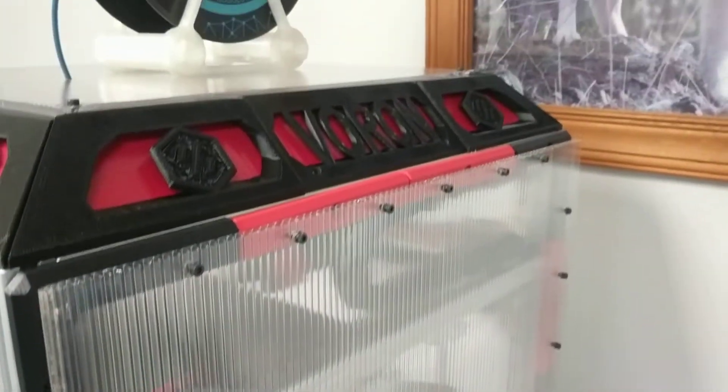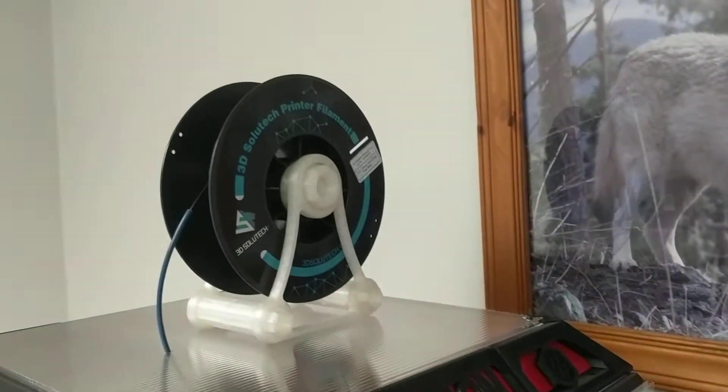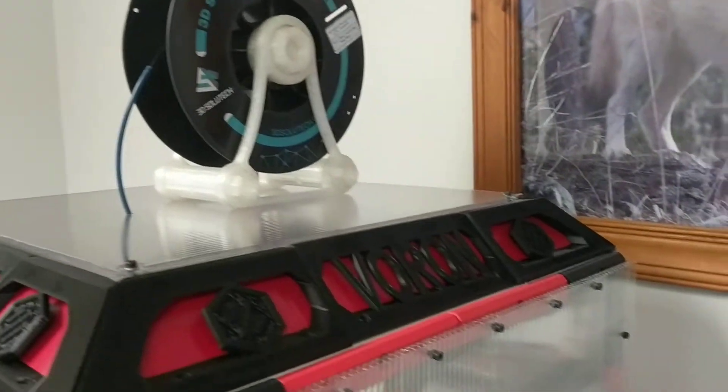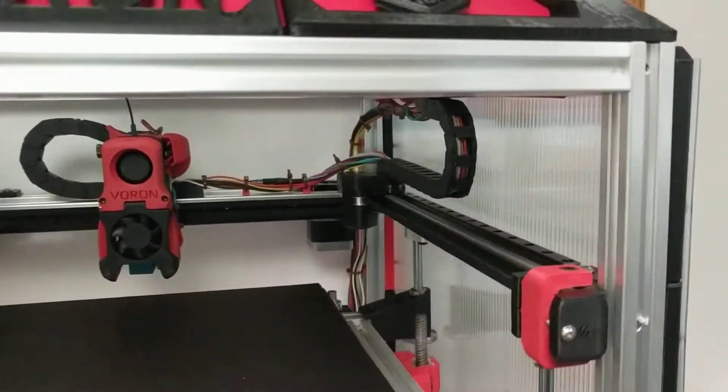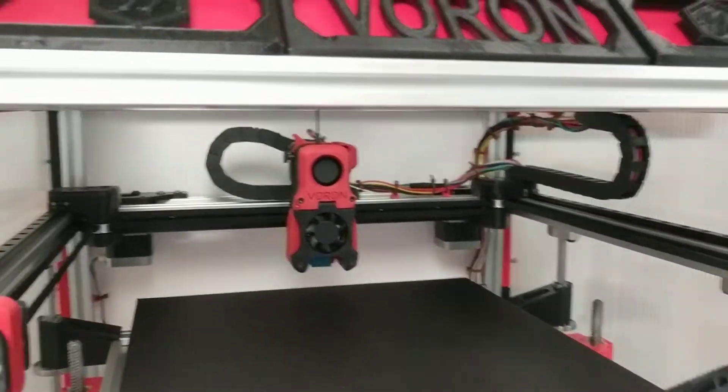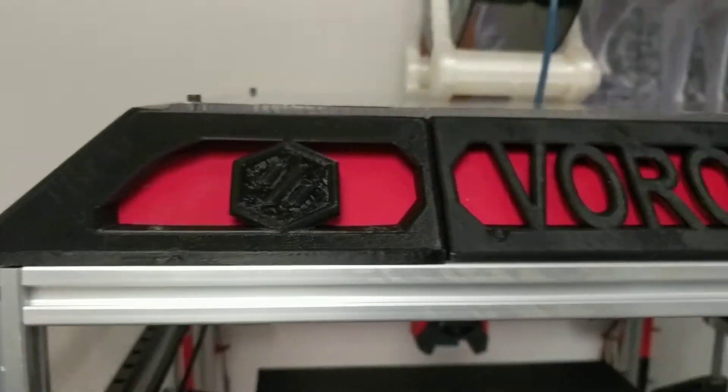I purchased all the parts, printed all the necessary pieces, and designed and printed the top up here.